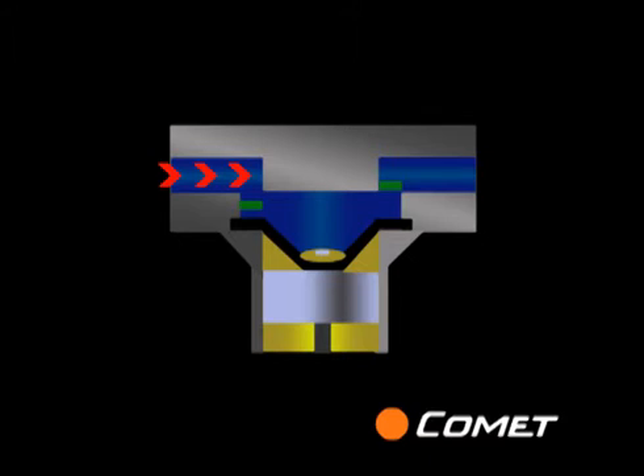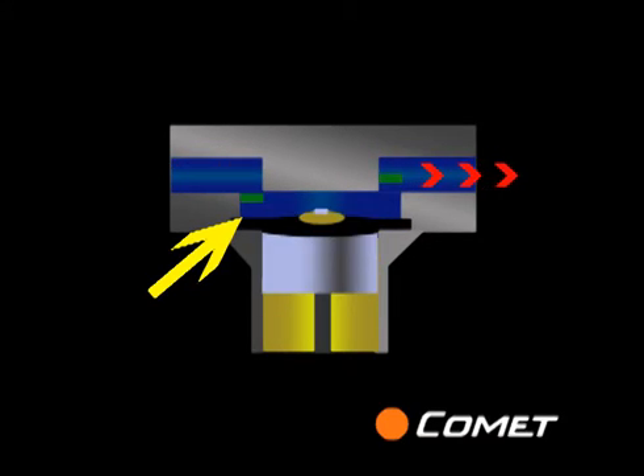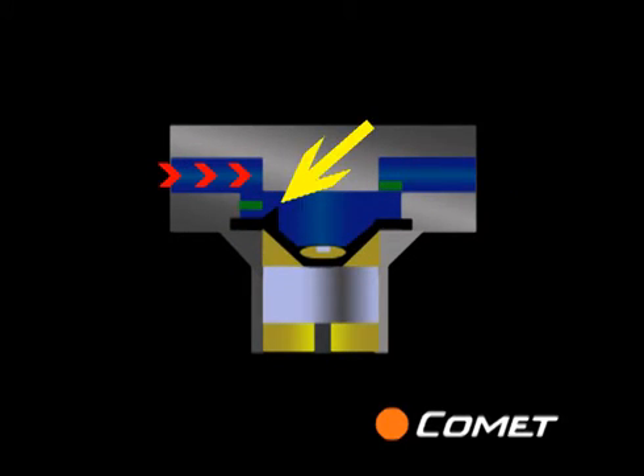In standard technology, the chemical inlet is located at the perimeter of the valve chamber, where the diaphragm is the weakest. As the vacuum increases, the diaphragm tears right at this point.